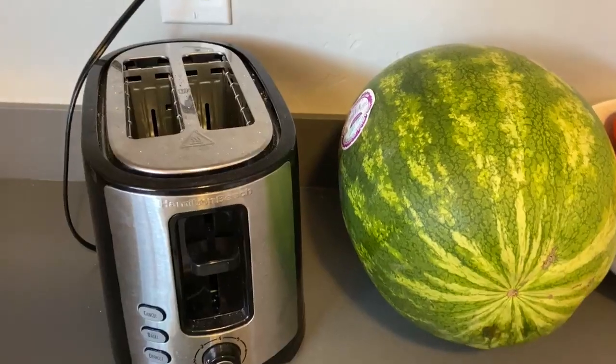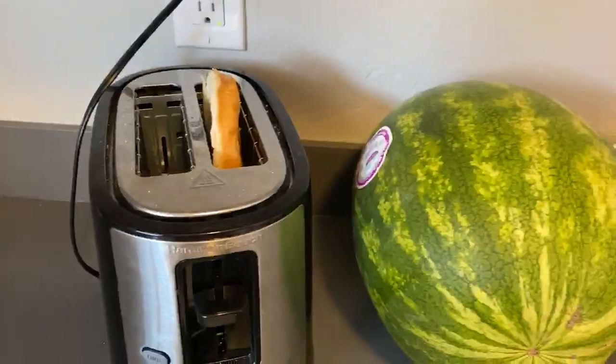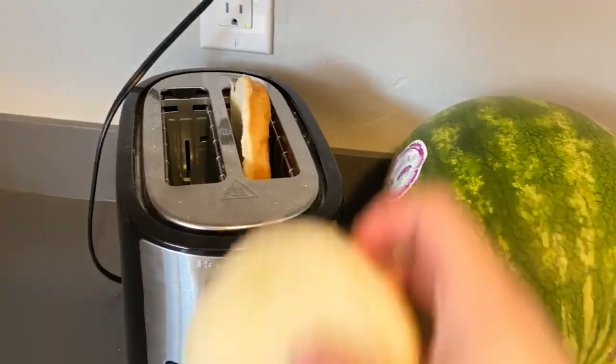Now you're going to take your favorite bread and throw it in the toaster and just toast it for a few minutes.